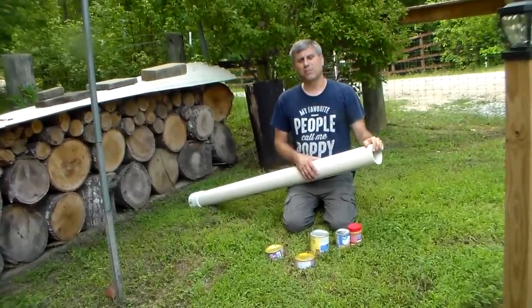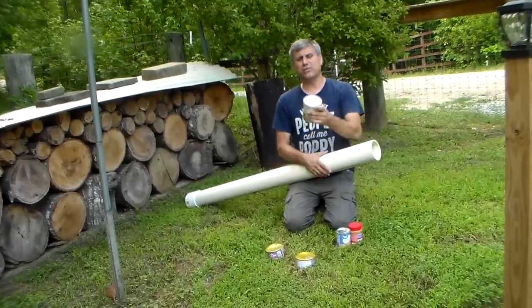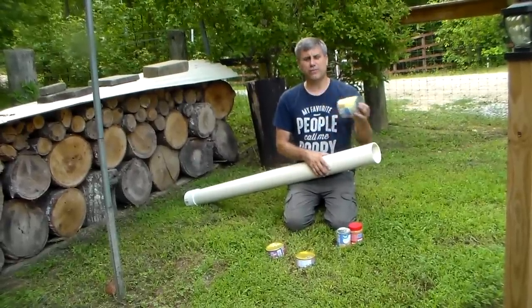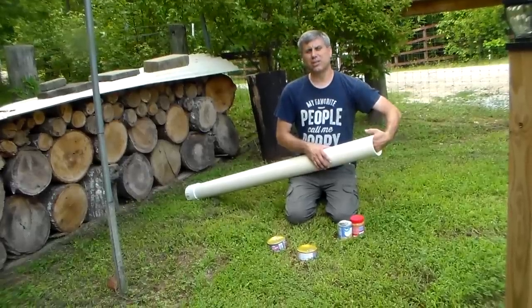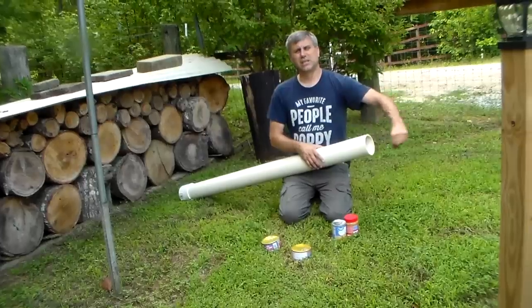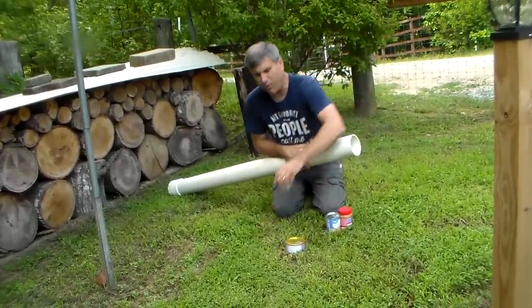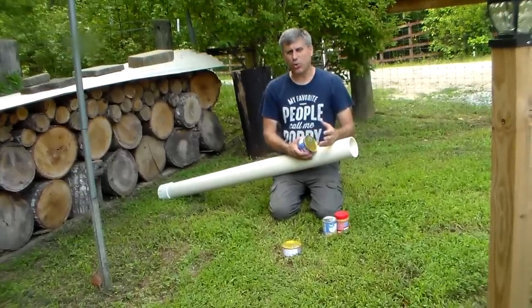You could also take a large can after you eat it, save it, poke a hole in it, put a 550 cord string through it, and use that as the first can in. With the string attached, when you want to pull them out, just pull the string and that will pull that last can, which will pull them all out.